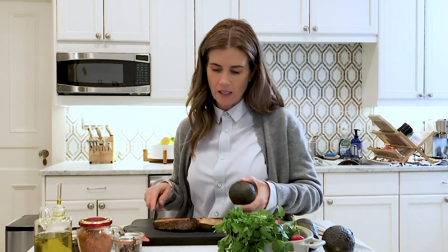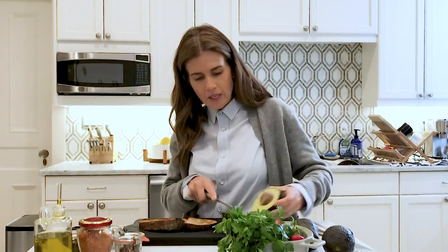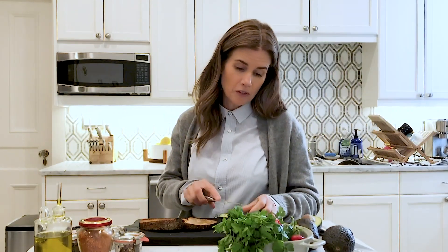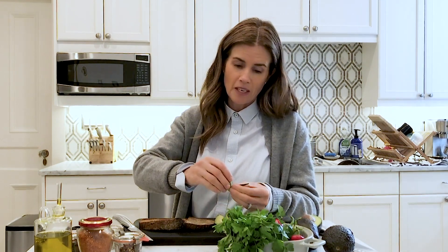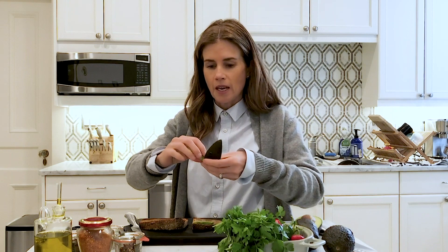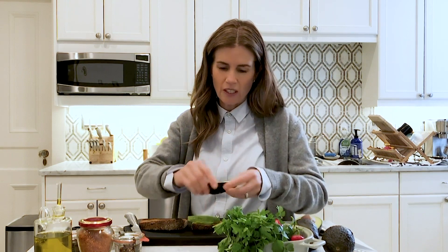I like the avocado to be a bit firmer. I tend to buy organic food — I'm really not a fan of the pesticides, and I don't want any kids to have pesticides, or my husband either.